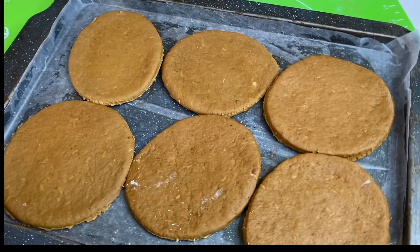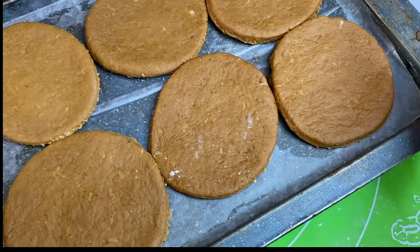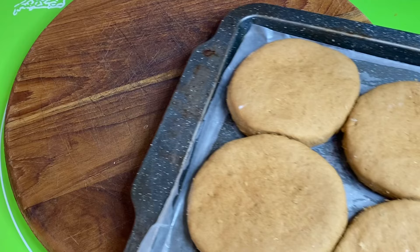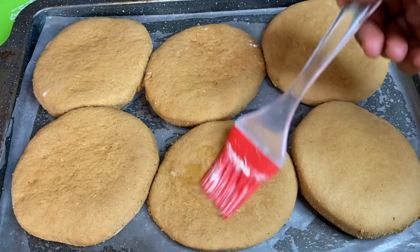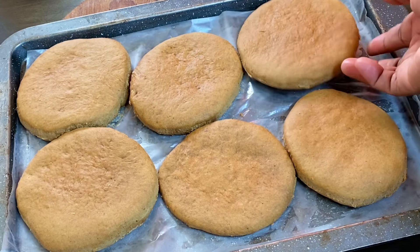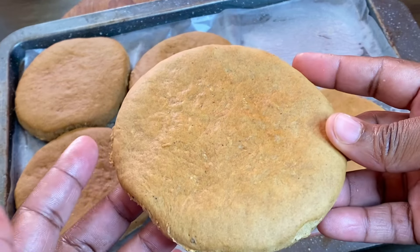Into a 350-degree preheated oven, I'm gonna allow these to bake for about 20 to 25 minutes. Twenty-two minutes later, oh my word, the whole kitchen smells so good — nothing like the smell of freshly baked ginger bulla. I'm gonna brush them lightly with some butter and these are absolutely perfect.